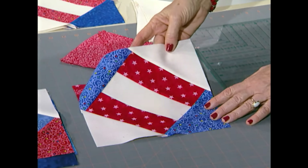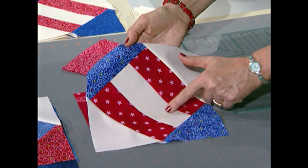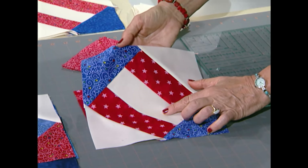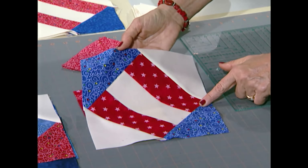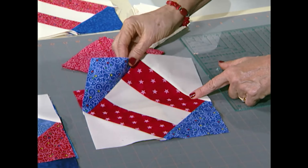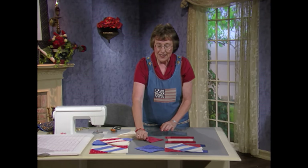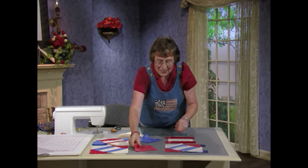This is what one block looks like. You have three stripes — they are all 2½ inches by 6½ inches — two reds and one background in the center. Then, from the blue fabrics, a 5½-inch square cut on one diagonal, and one background also 5½ inches. I have my scraps all stacked up in the reds with the background, and I'm just going to take these red squares and switch them with the blues.